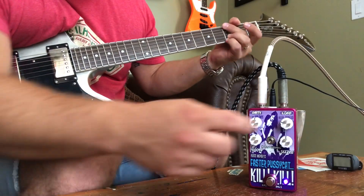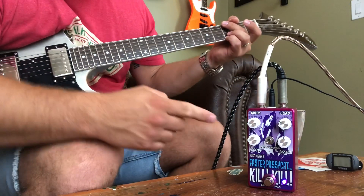That wasn't even all the way, so there's plenty of boost in this high gain mode, which is cool.